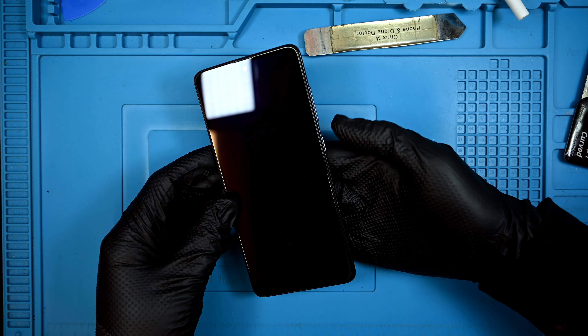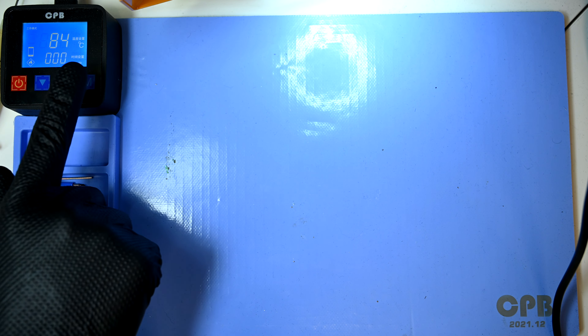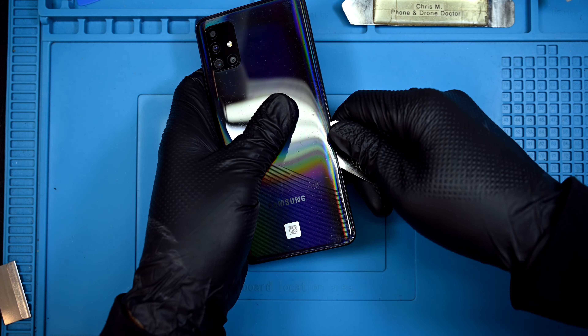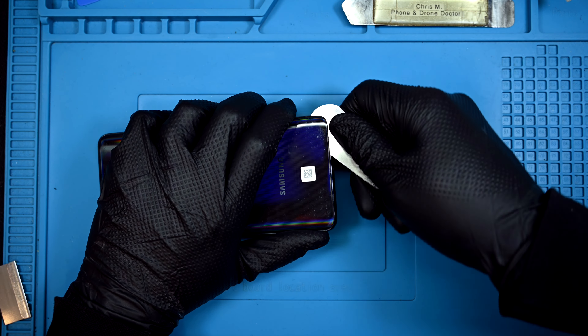This one was repaired before and has since stopped displaying, likely just a defective part. Let's get this to the heating mat to soften the adhesive on the back panel. Remember this panel is plastic, so don't roast this potato for too long. A thin pry tool or razor blade should easily slip through the back panel and separate the adhesive that holds it together.